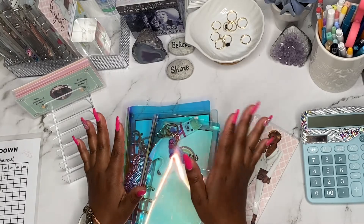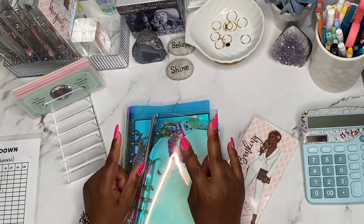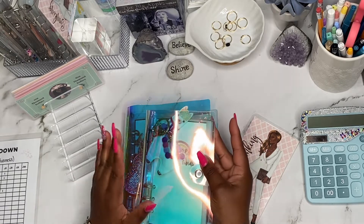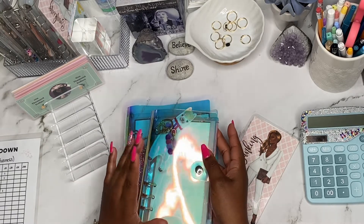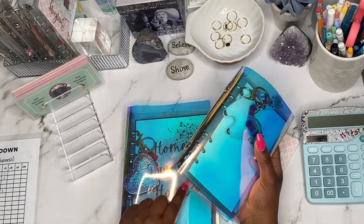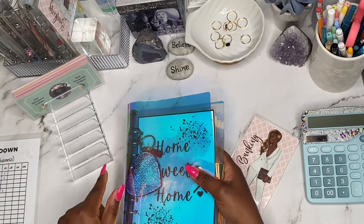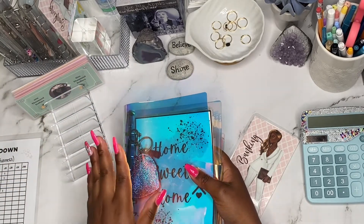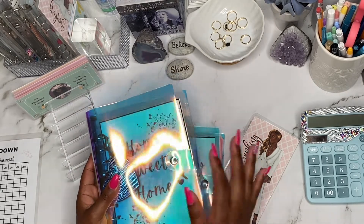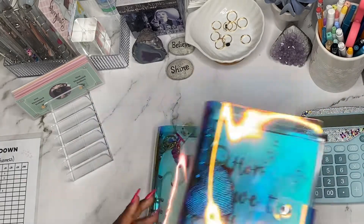Okay, ladies and gentlemen, today I will be stuffing two binders: my business sinking funds binder as well as my home sweet home binder. I introduced this binder actually in my last video, so if you want to go check that out you can, but I'll do like a full recap when it's time to stuff this binder. So let's count some money and get right into the video.